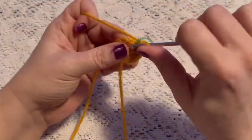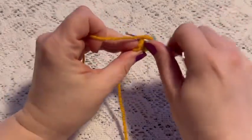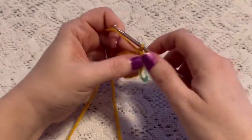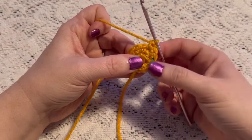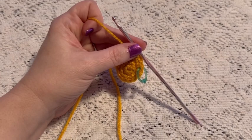For round three we'll do a repeating sequence of one single crochet followed by one increase. Continue to repeat one single crochet and one increase, and at the end of this round you should have a total of 18 stitches.